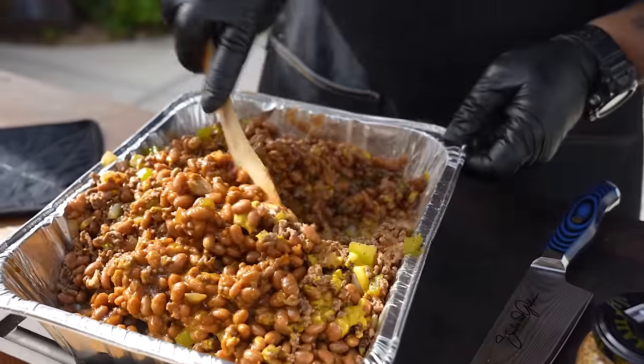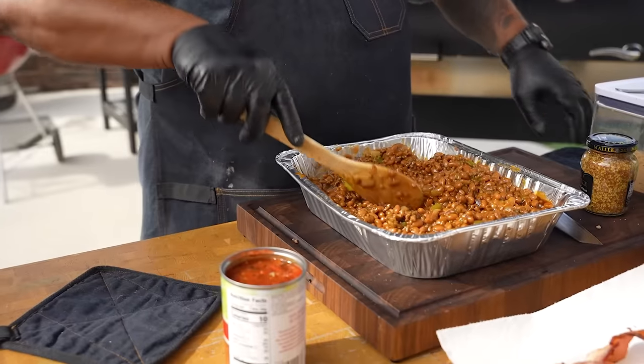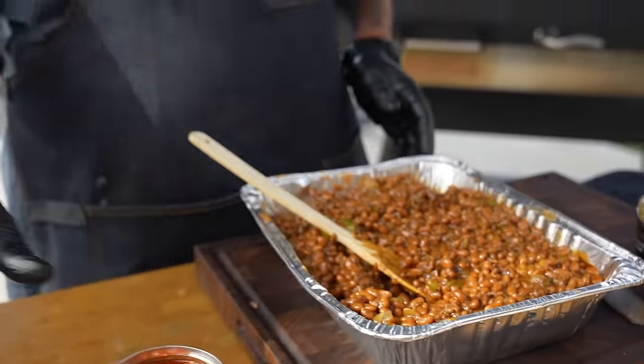Make sure you mix it thoroughly because you've got mustard in there — you shouldn't see any of the mustard. I just tasted some of this and when I tell you I got the sauce right, I got it right.